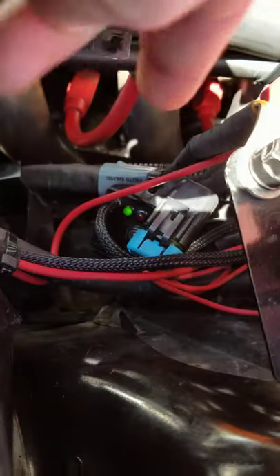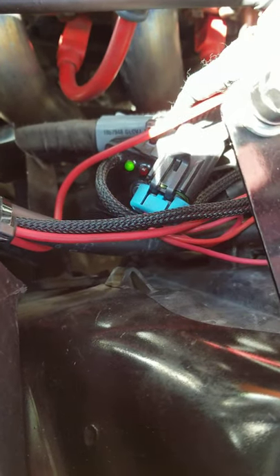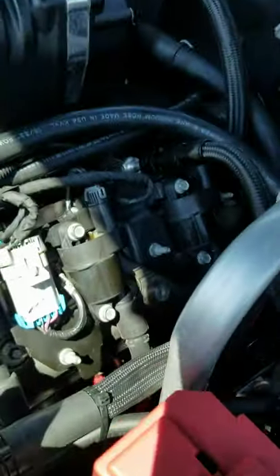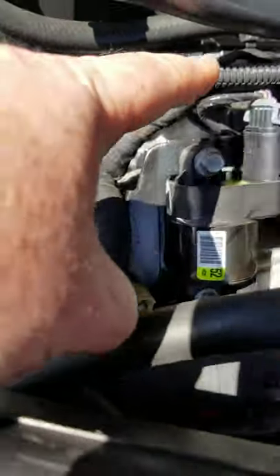This little guy down here is the controller for the auxiliary fuel pump. It connects to the MAP sensor, which is behind the blower on the back side of the lower intake manifold — that silver one right there underneath.